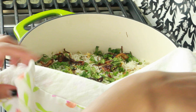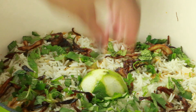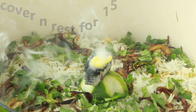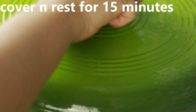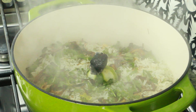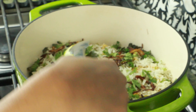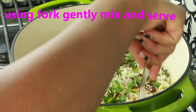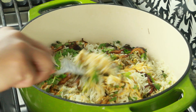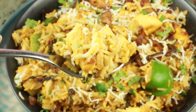Once the dum cooking is done, we're going to add a nice smoky flavor for the makhani biryani. Take a small container — I used the lemon or lime peel from the rice cooking — place a hot charcoal inside, add some ghee over it, and let it rest covered for 15 minutes to infuse a nice smoky flavor into the biryani.